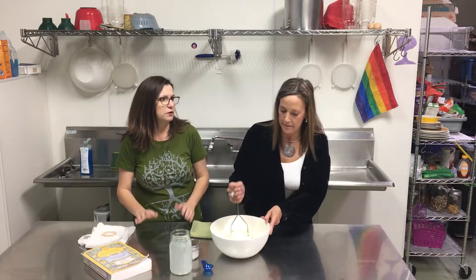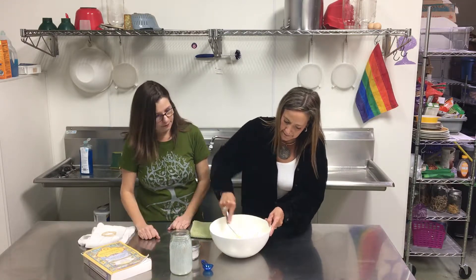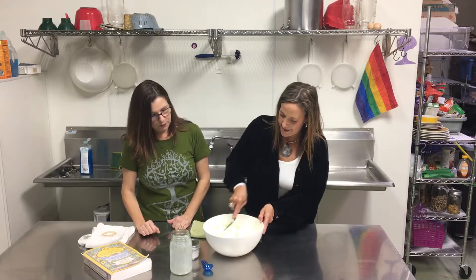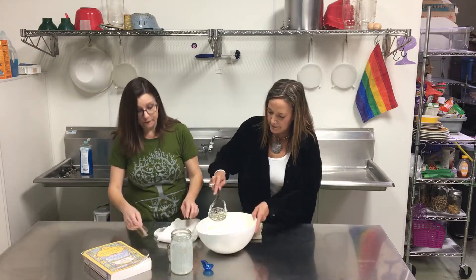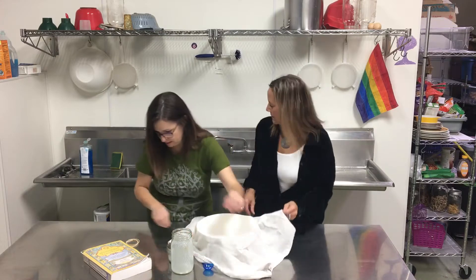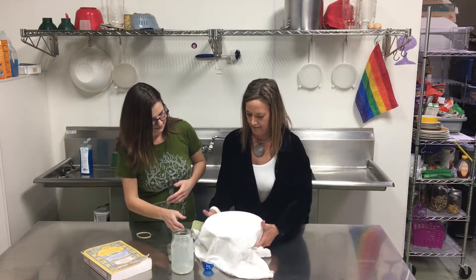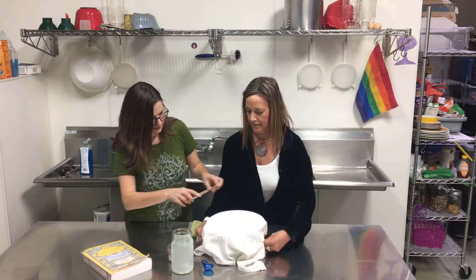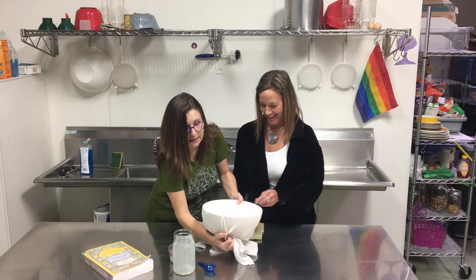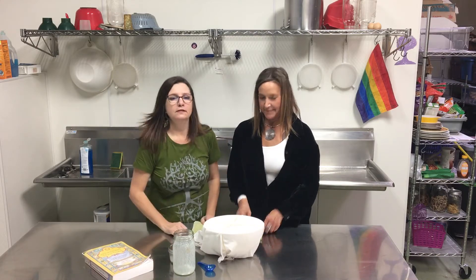I've seen a couple of recipes — it varies between two and four days covered. From there we're gonna take another step, but we'll check in with you and let you know how it goes. Sue figured out a fancy way to cover it — let's see if it works. This is super high-tech. We're gonna let that sit for a couple days. Bye!